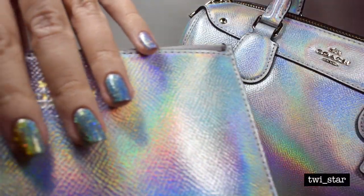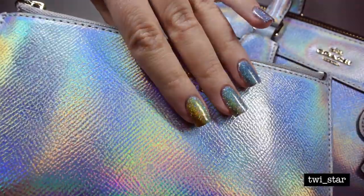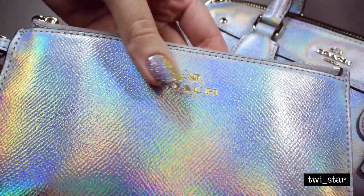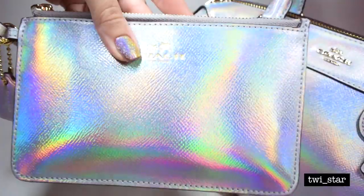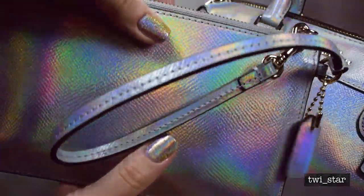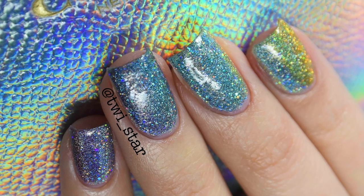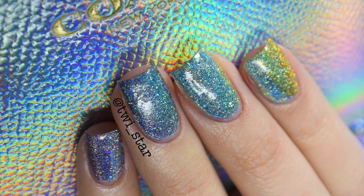Hey guys, Angel here. I just want to apologize if what is on the screen is making your head explode, because it definitely made my head explode the first time I saw it. This is the Coach holographic wristlet and Bennett satchel that they just released this past weekend. I got an email from Coach last week and immediately said 'take all my money' — I had to have this purse.